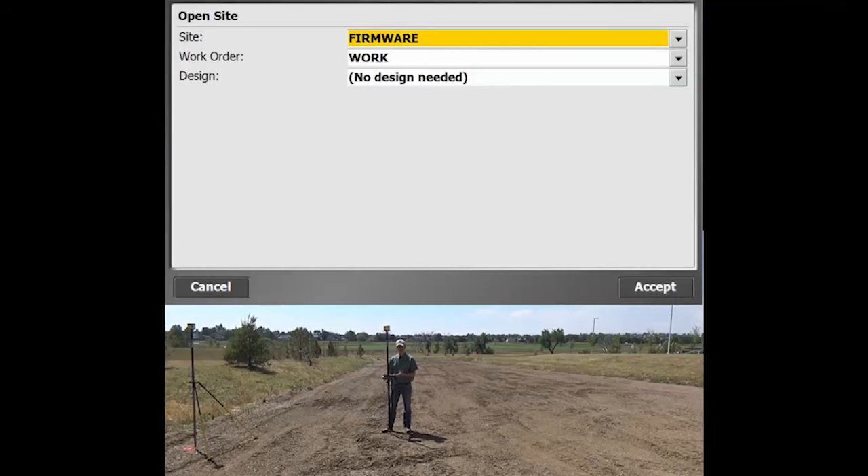The first step is to open SCS900, the software that controls what we call the rover — the GPS or GNSS unit up here — and then we've got a base station over there. It doesn't have to be on a pole; this could be on a magnet mount on top of your truck, set onto a small post on top of a wall, or something like that. The key thing is you just don't want it to be on a platform that's going to actually move.